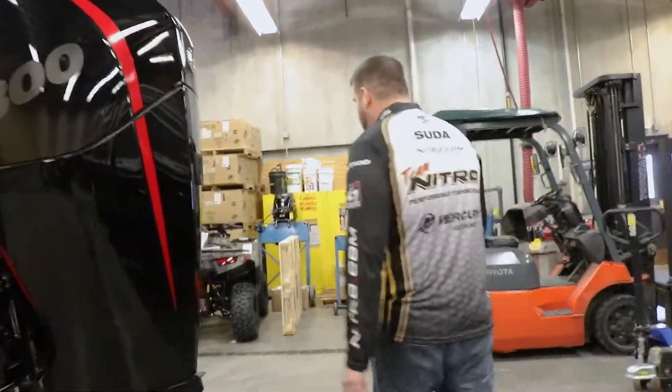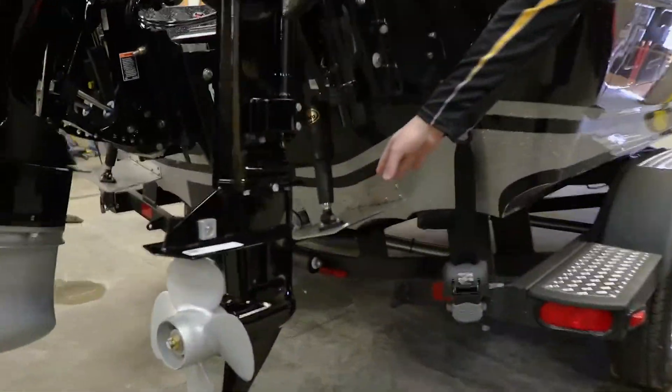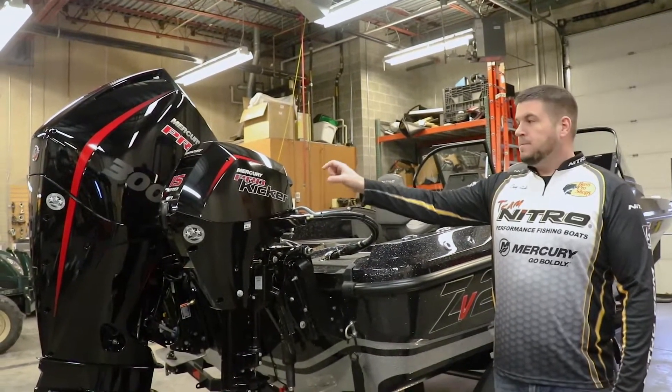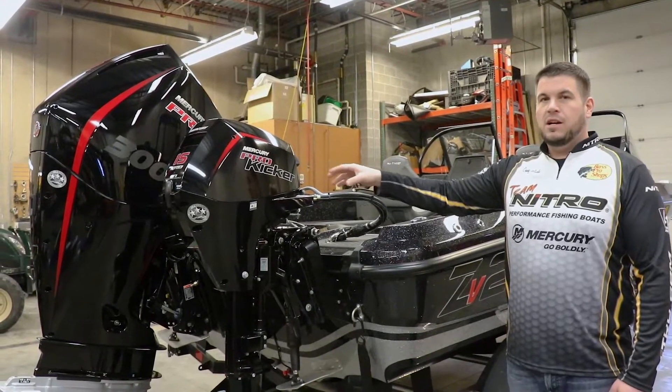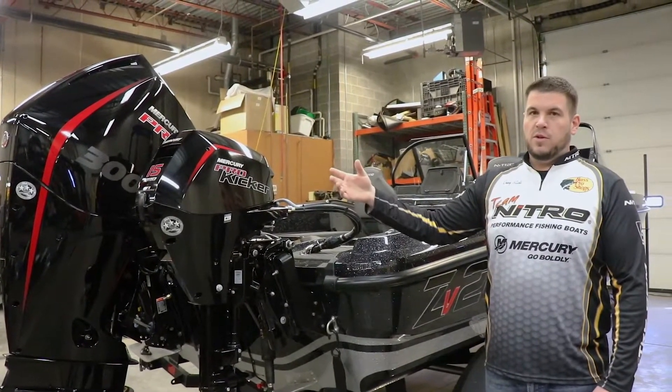Coming around on the other side, over here you'll see the other trim tab — they are on both sides of the boat. And the 15 horsepower Mercury Pro Kicker. One of the best things you can possibly have on your boat as a walleye guy. Helps you to control your speed and your presentation the best way possible whenever you're on the water.